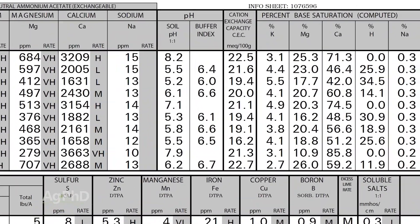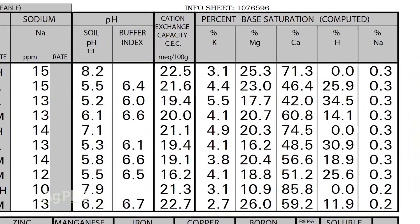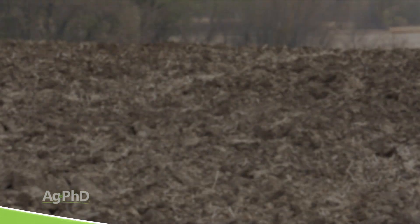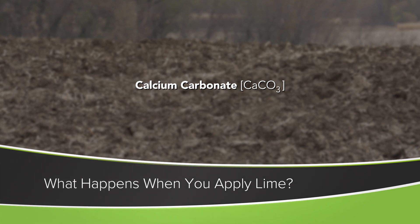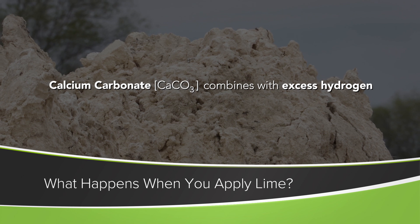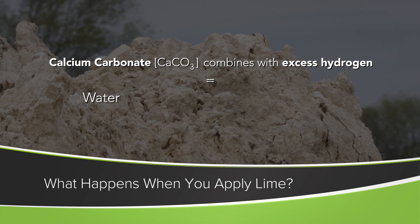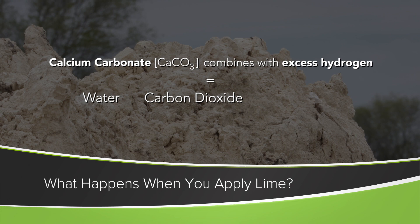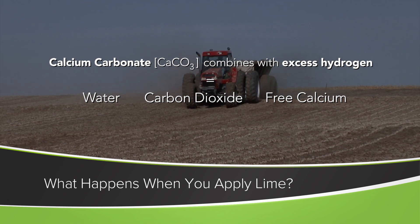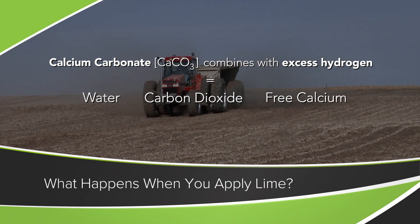When you have low soil pH, basically what you have is just too much hydrogen. How do you fix that? You put out calcium carbonate. When you put calcium carbonate — lime — onto that soil, you combine it with the excess hydrogen. The result is water, carbon dioxide (which plants breathe in, so that's great), and free calcium for the soil. No harm — it's all good. That's what lime does in a field.